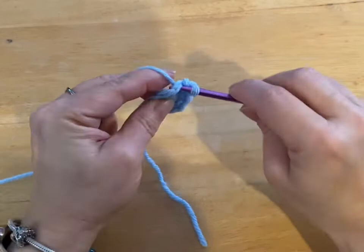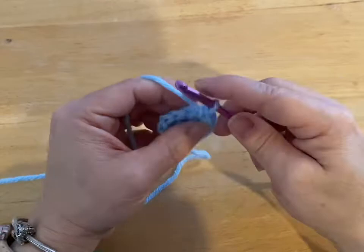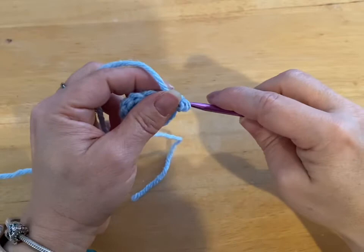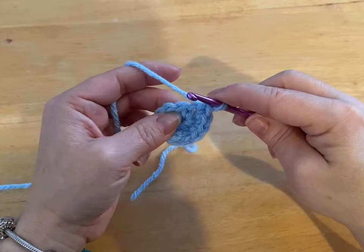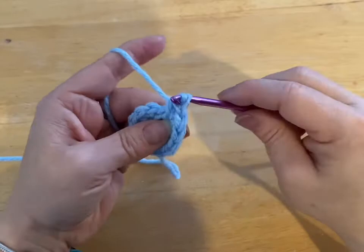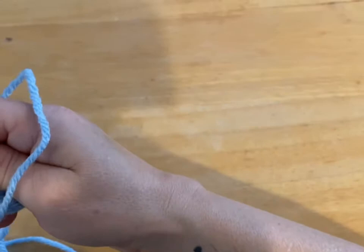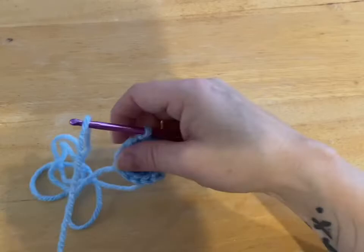So I'm at four, five, six, seven, eight, nine, ten, eleven, twelve. We're going to slip stitch into that first stitch. My yarn has caught — there we go.